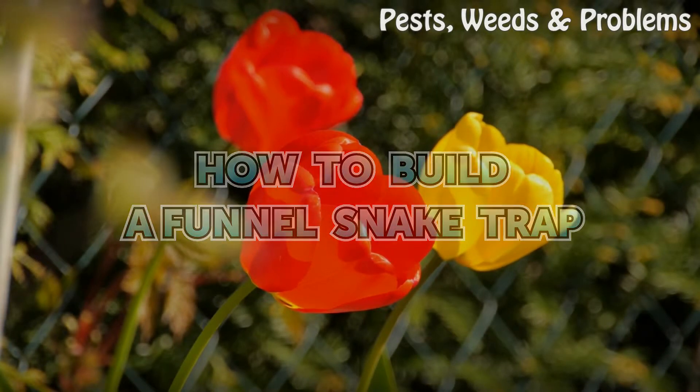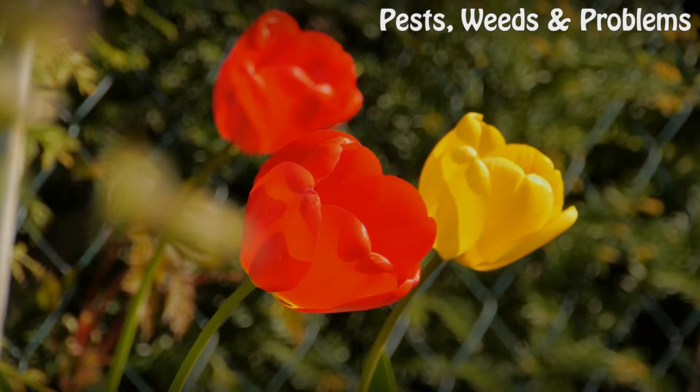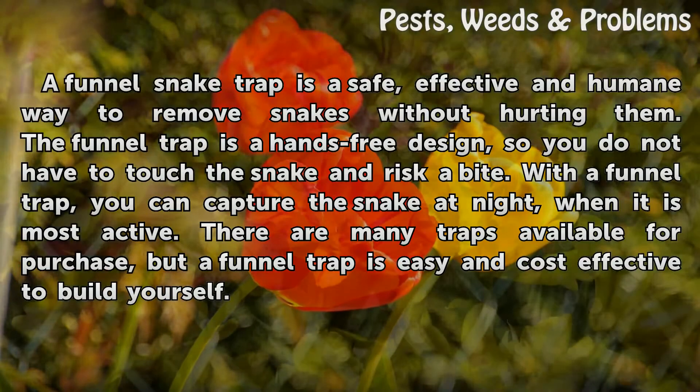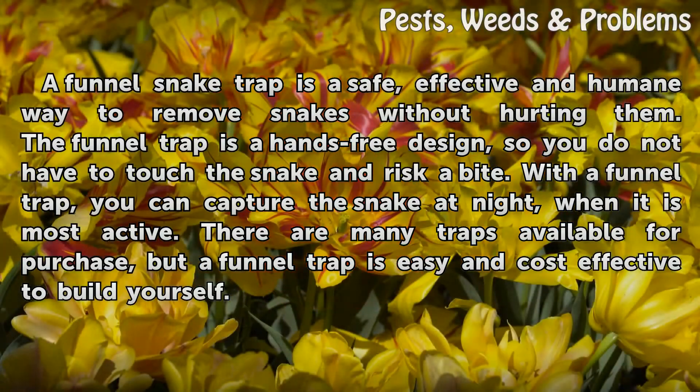How to Build a Funnel Snake Trap. A funnel snake trap is a safe, effective, and humane way to remove snakes without hurting them. The funnel trap is a hands-free design, so you do not have to touch the snake and risk a bite. With a funnel trap, you can capture the snake at night, when it is most active. There are many traps available for purchase, but a funnel trap is easy and cost-effective to build yourself.